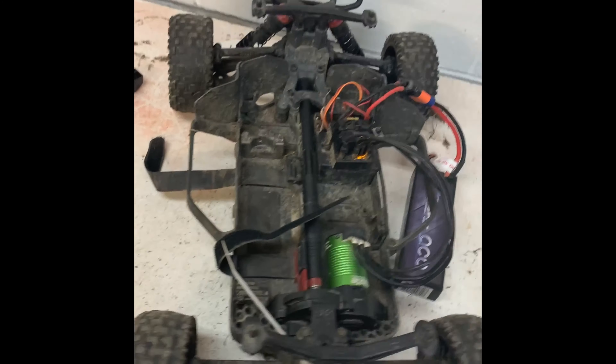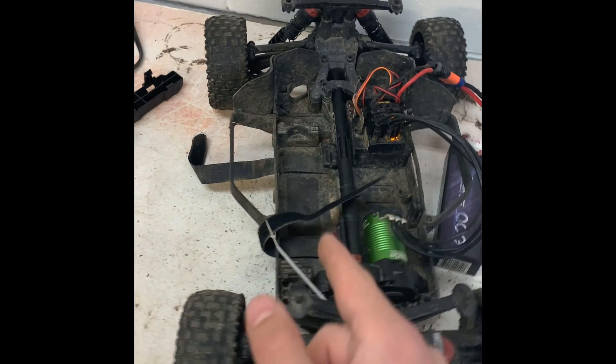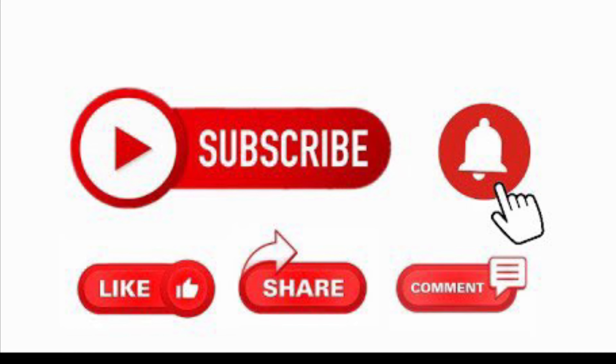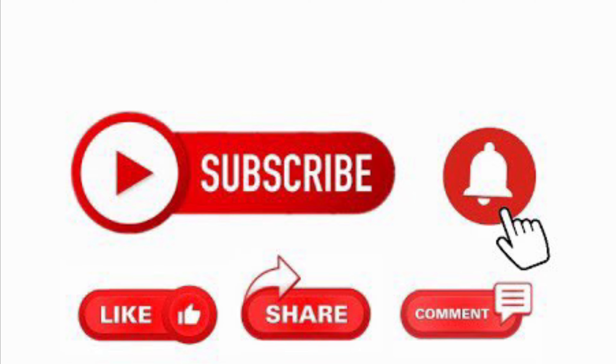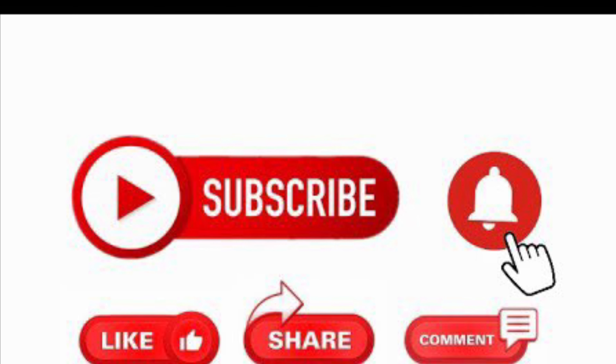Don't forget to leave a like, subscribe down below, and hit the bell notification so you get notified when I post new videos. I try to post Monday, Wednesday, and Friday. Thanks for watching — remember to subscribe, hit the bell, like, share, and comment down below your favorite part of the video.